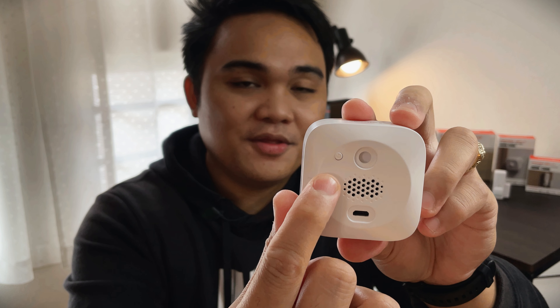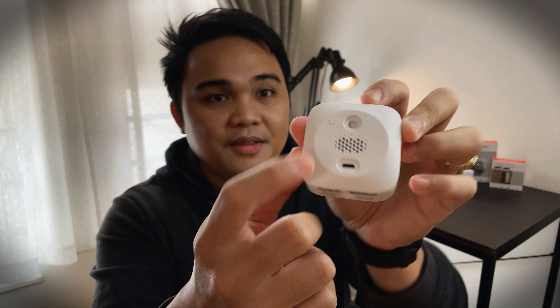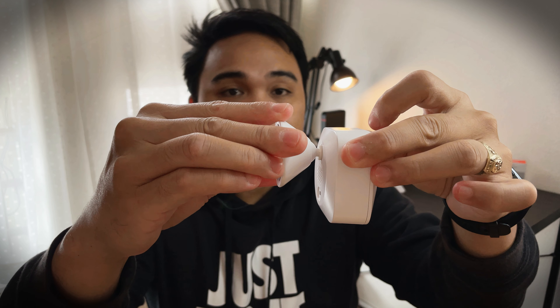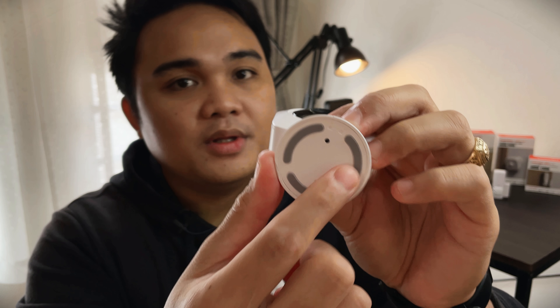This tiny button is a multifunction button to reset it and for other functions. The holes on its back and bottom are for its stand. You can put the mounting stand on the back or on the bottom. The bottom of the stand is magnetic, so you can place it anywhere that is metal and mount it there.